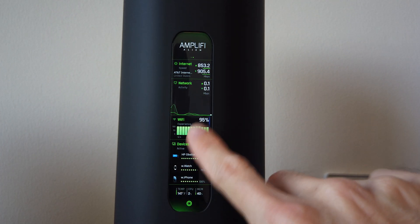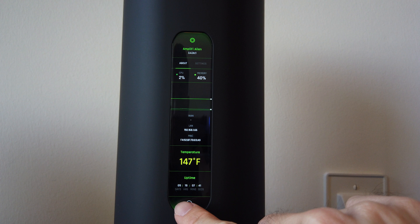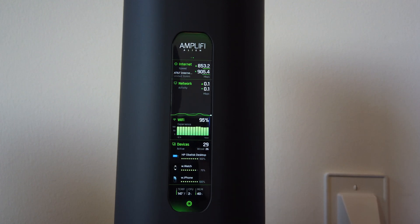But the biggest question is: does it perform, and is it worth the money? It has a 1 gigabit Ethernet connection for the internet to connect to your modem, and then it has 4 Ethernet ports, 1 gigabit each. Inside the Alien is a 2.2 gigahertz quad-core CPU, which should be powerful enough to manage traffic and do whatever calculations it needs to manage the network. It also has a very nice but simplified app you can use to manage your router, check the status, and do all kinds of settings.